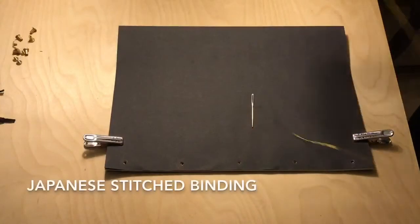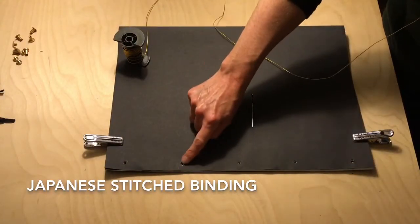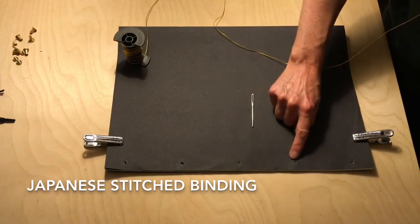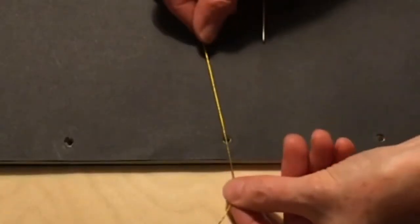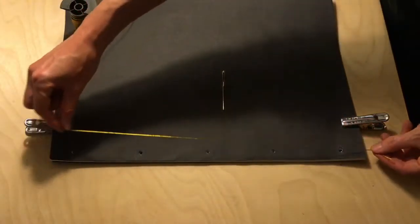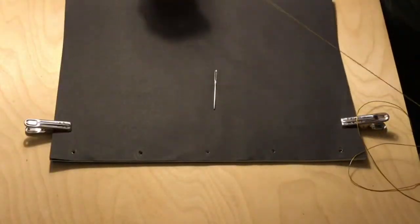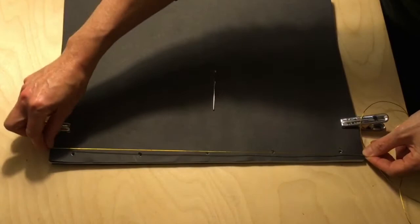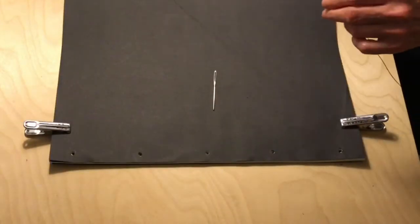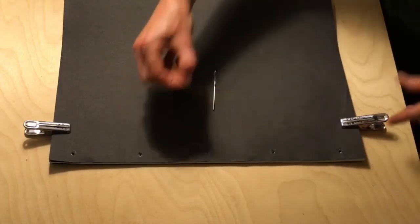For the Japanese stitch binding I have a gold cord. The cord needs to go through each hole three times, so don't choose cord that's too thick — reasonably thin but strong is fine. As a guide you will need three times the length of your book, and I'll add a little extra — about half again — to be forgiving.